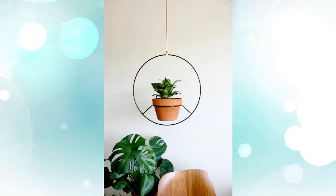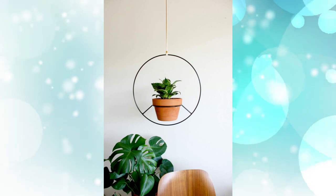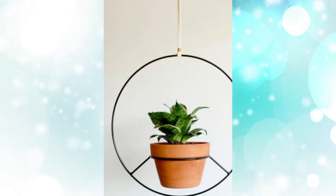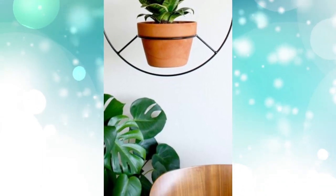9. Modern circular hanging plant stand and planter. Want your stand to make a statement of its own? This metal stand and planter draw focus in a circular design, as much a piece of art as a plant hanger.